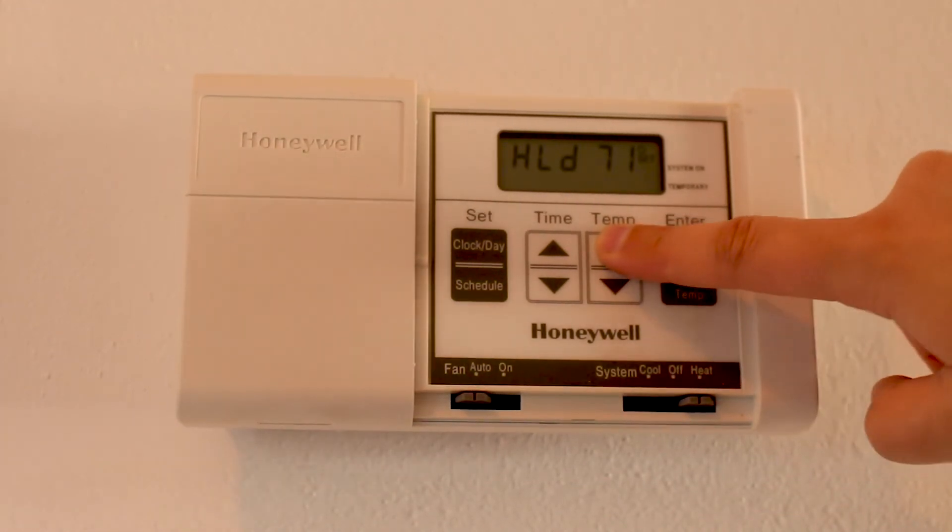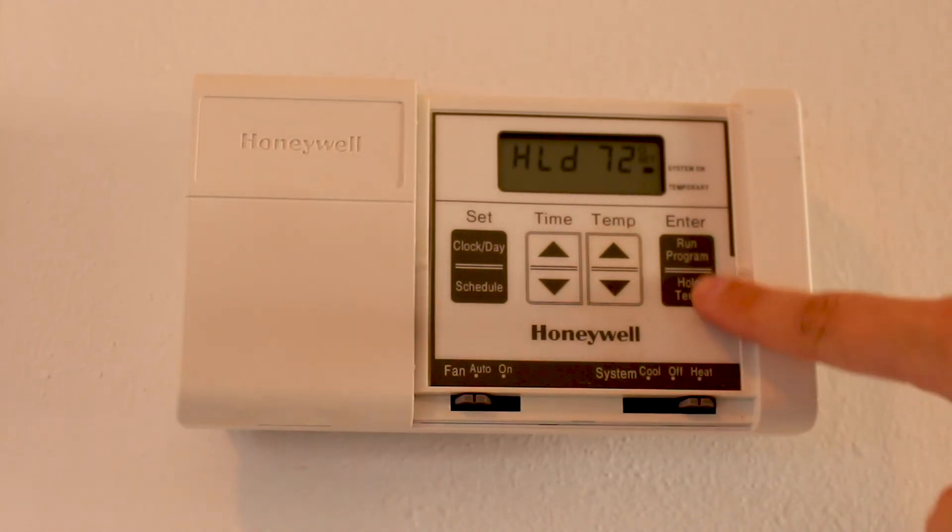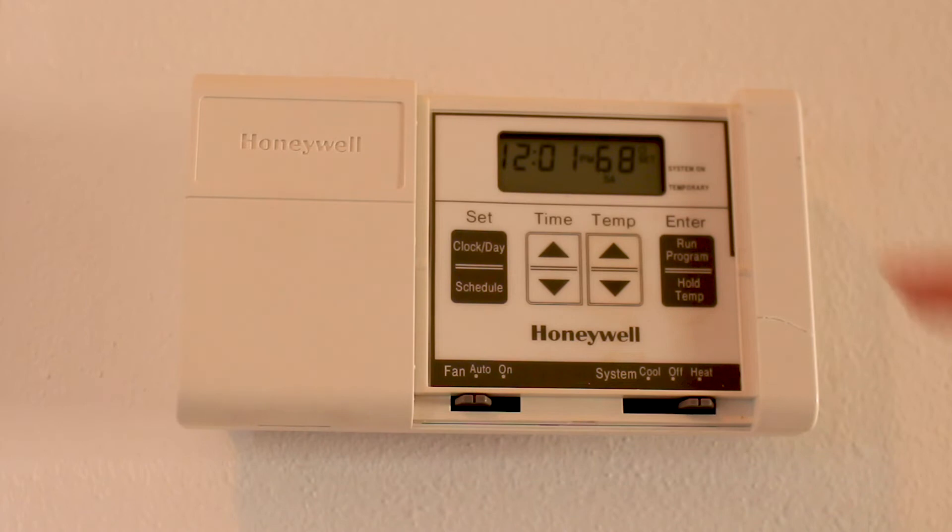Once you hit your desired temperature, all you have to do is hit hold and run the program. Once you run the program you'll see that your temperature is set to what you want it to be and the current temperature in the apartment. Over time it will slowly build up to the desired temperature.